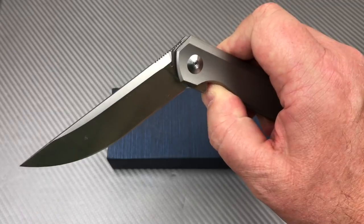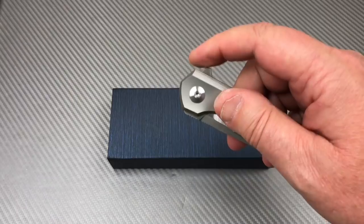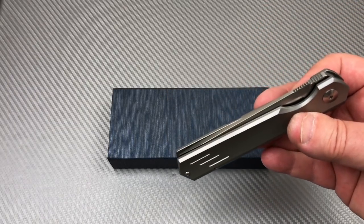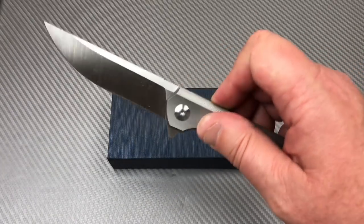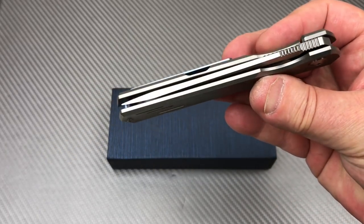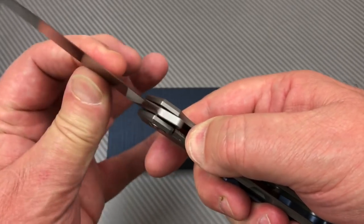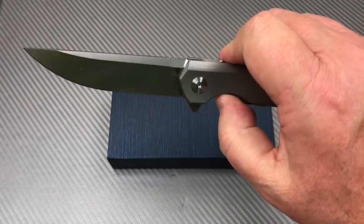Pretty slick action on that knife. For $144 - of course I overpaid, you can get them for as cheap as $134. I always pay a little too much. It clicked right in there, centered up, no blade play, no lock rock, nothing. Yeah it rotates, but there's nothing there - it's great. Good action right out of the box.